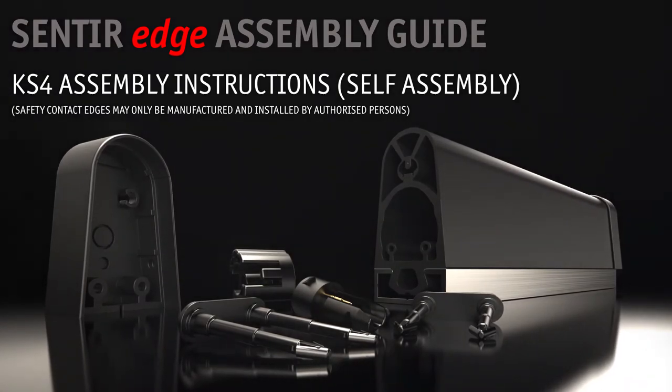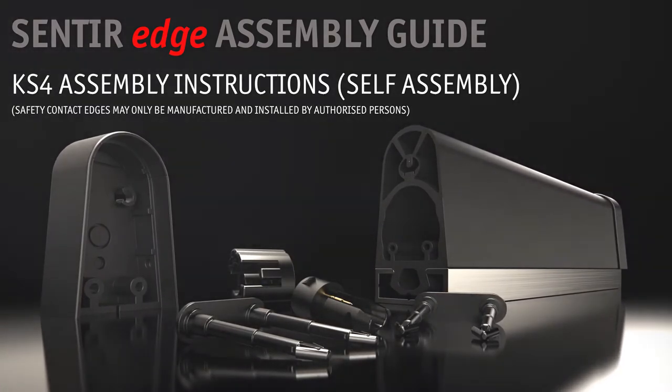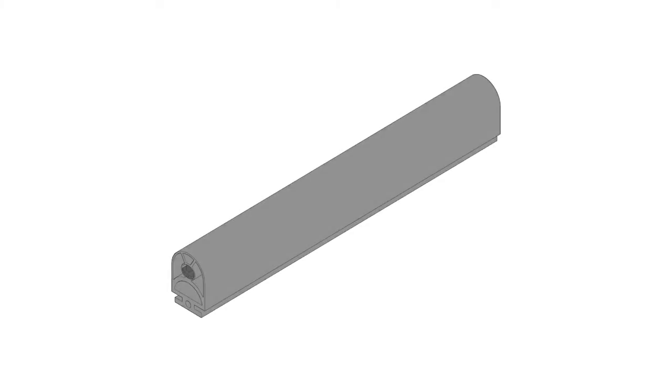Welcome to the ASO plug and sense system assembly guide. In this video we're going to show you how quick and easy it is to assemble your safety edges.